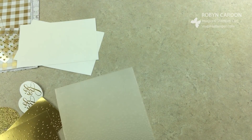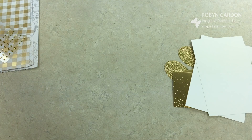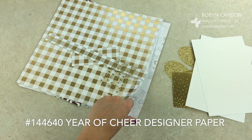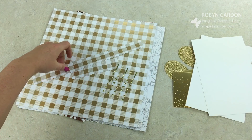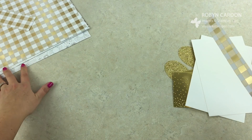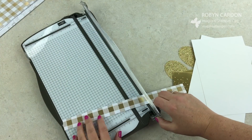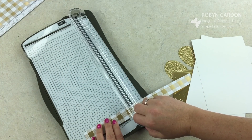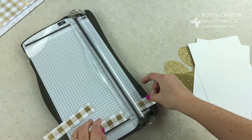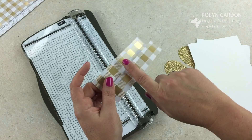There's one more cut to make. I'm using some of our beautiful paper — I think it's 'Here's to Cheers,' I'll put the name on screen. I've already cut a one-inch strip and I'm going to cut it to five inches with our trimmer. For one sheet of this beautiful paper, you can make 24 cards just for the background strip, which is pretty amazing.